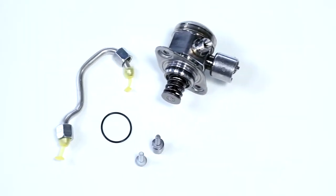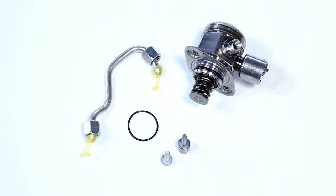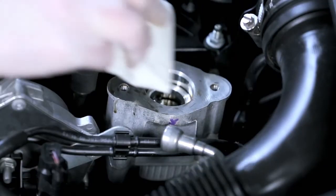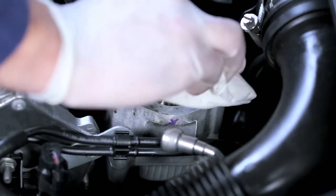Always use new seals when installing a new high-pressure pump. And depending on the vehicle manufacturer, use new screws and a new connection nozzle for the low-pressure and high-pressure fuel lines connected to the fuel rail. Make sure the surface of the seal is clean and undamaged.